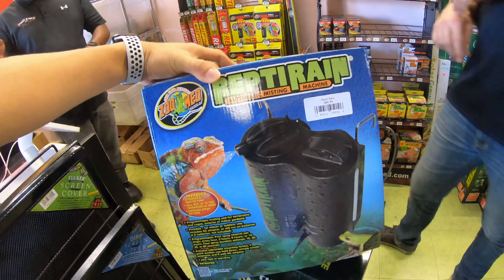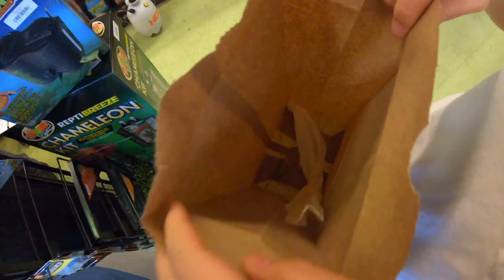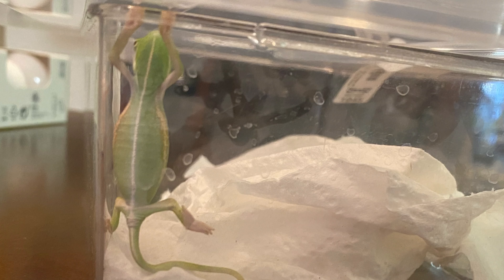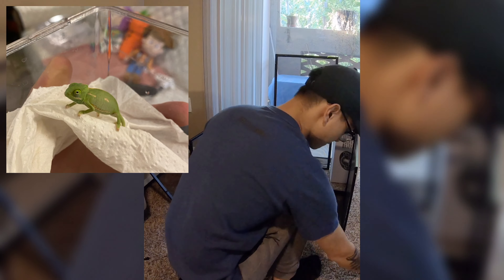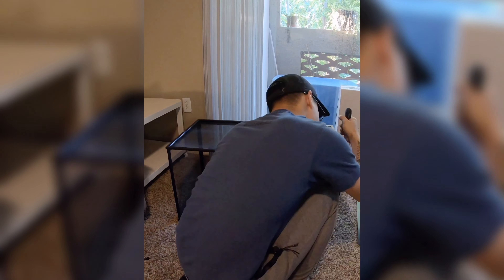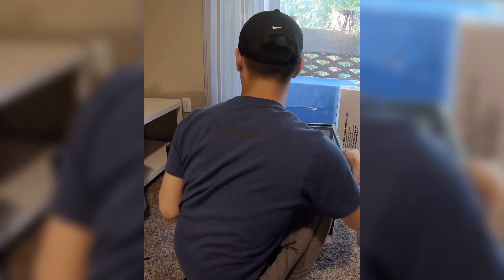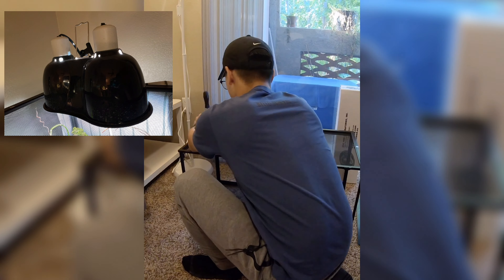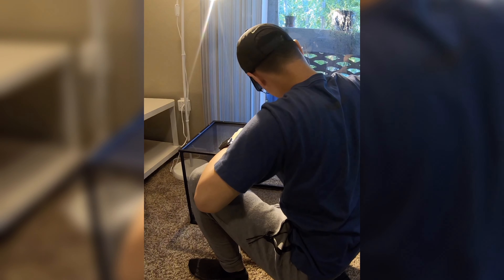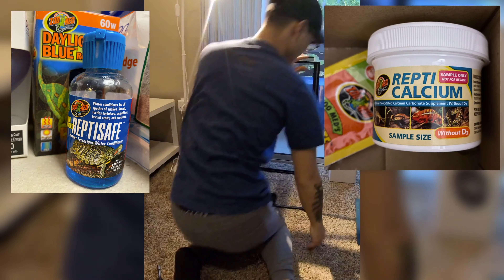We got an automatic mister and a chameleon kit. This is our eight-week-old chameleon — he's about the size of a popsicle stick right now. We put him inside a plastic container with some tissue for him to climb on while waiting for me to put his enclosure together. The kit came with the cage, a heat lamp, and a UVB lamp. I feel the UVB light bulb isn't enough for the chameleon and I'm probably going to be switching that out soon. It also came with some ReptiSafe water cleaner and some calcium powder.